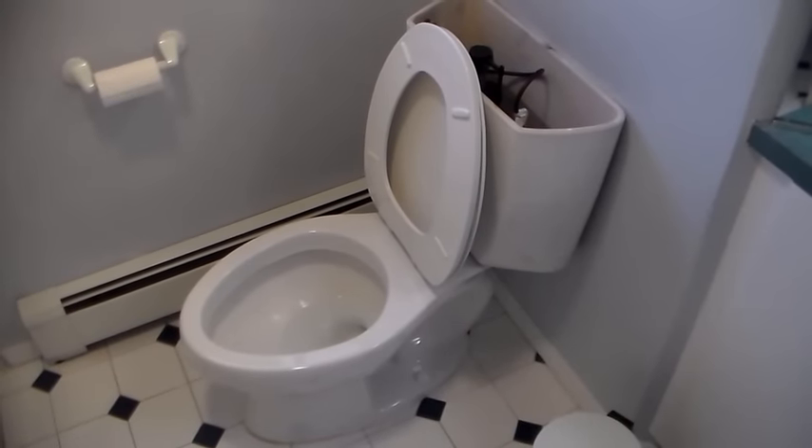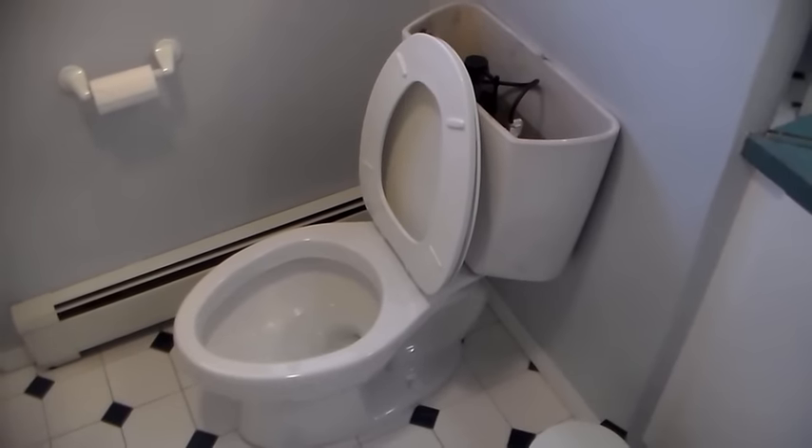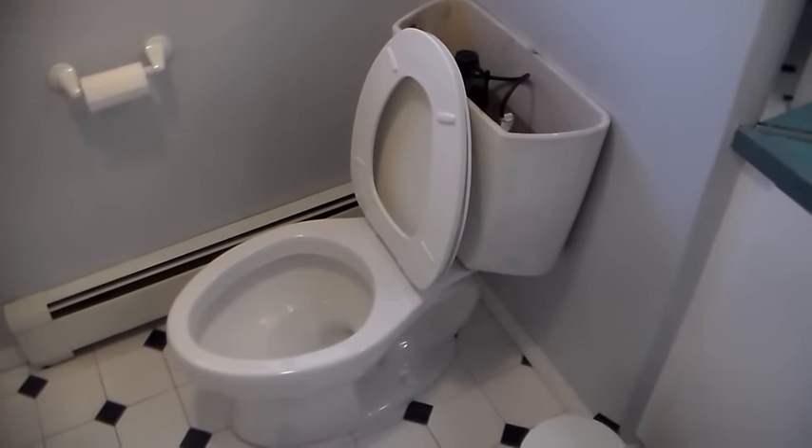Here's our example. It's a 1.6-gallon flush toilet — could be most toilets today that are water savers.